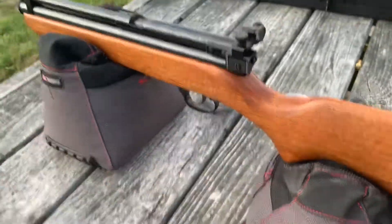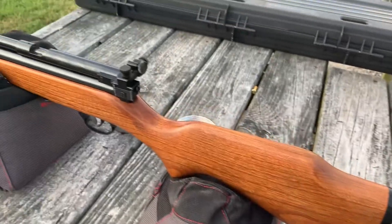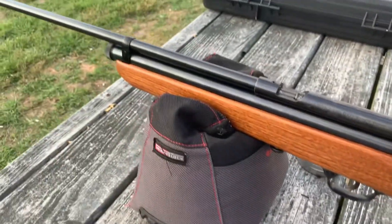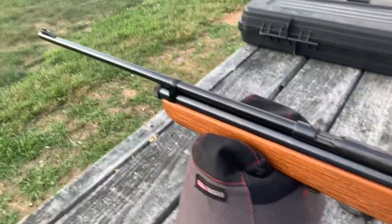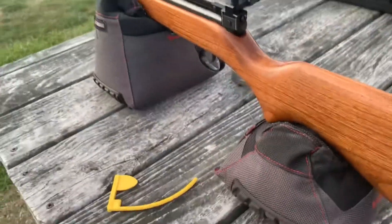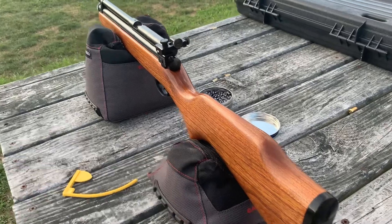Looks like an aftermarket stock — probably SMK or QB — but everything else in there is Crosman. This thing does pretty good; shooting about dime to thumb size groups. If you ever see one on eBay, definitely grab it up — they are really good.